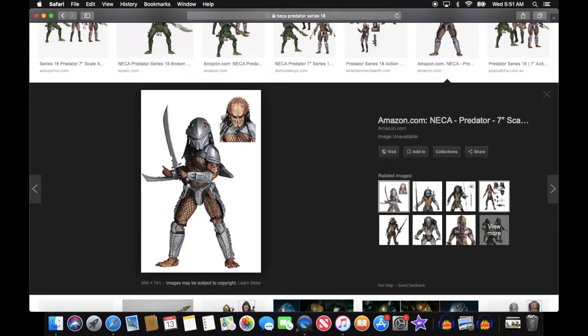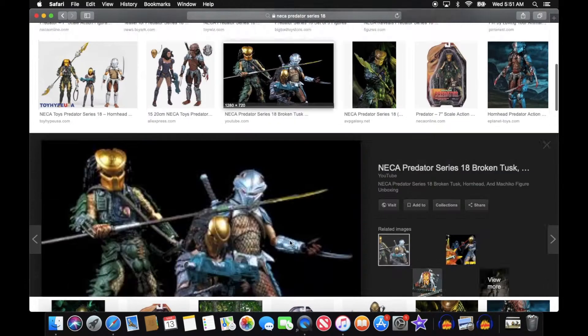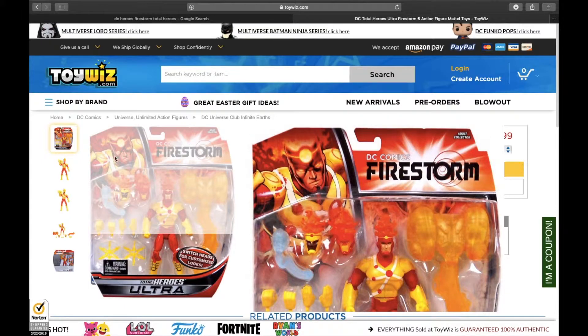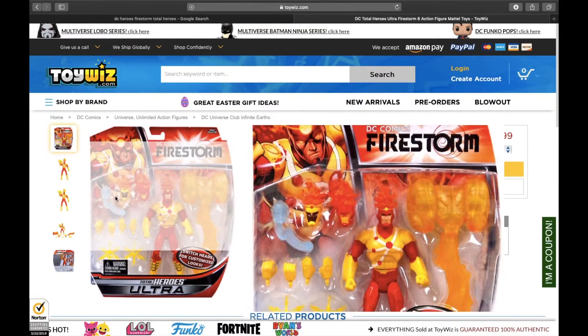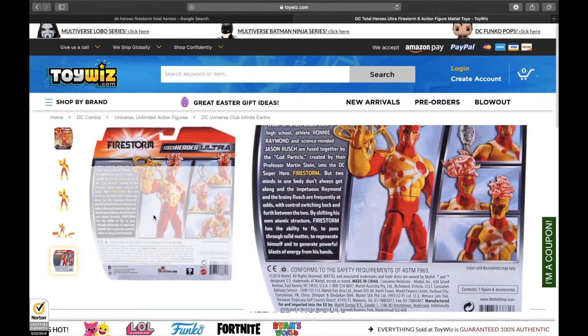I've used a NECA Series 18 Predator figure, and I've also used DC's Total Heroes Firestorm — he comes with a bunch of little peripherals like hands and special effects and things. He looks really cool too.